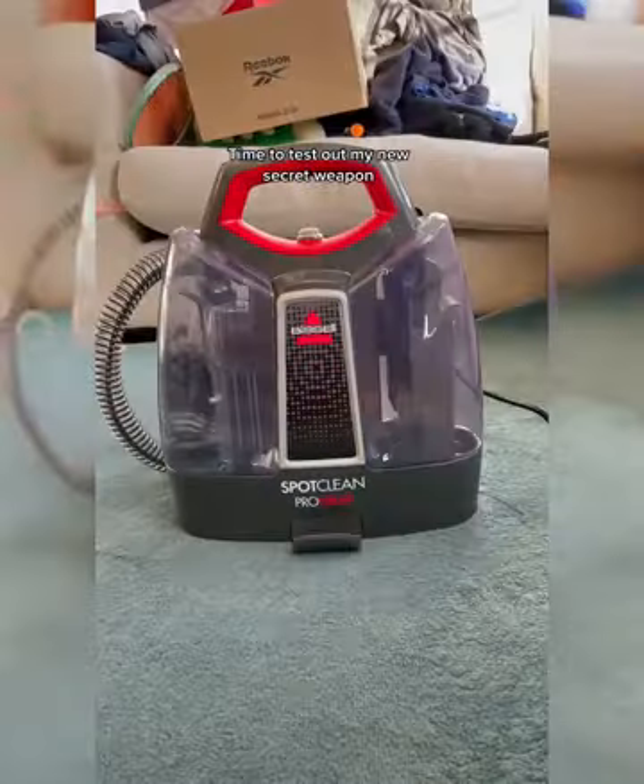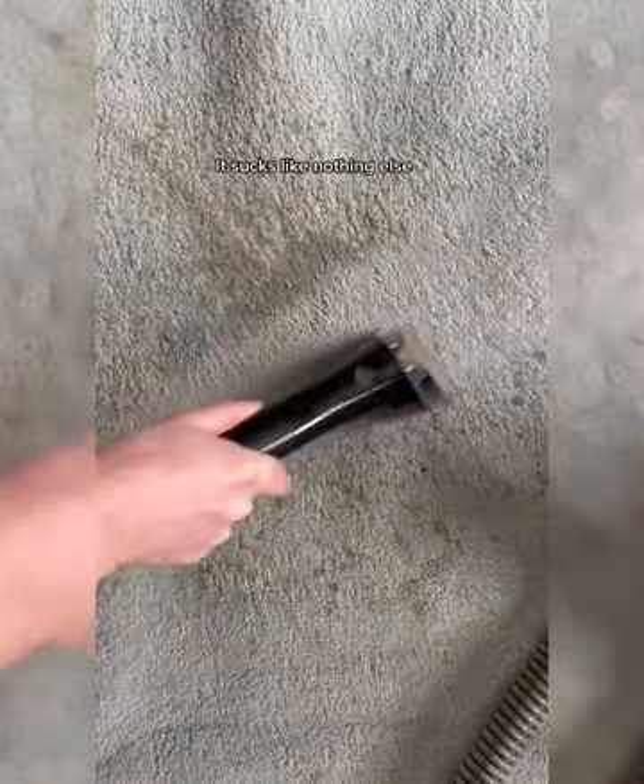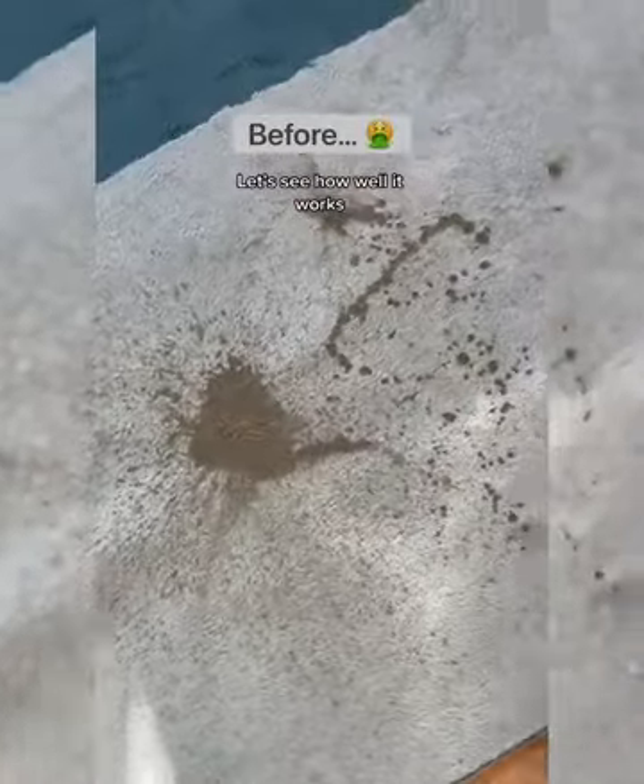I accidentally spilled coffee on my rug — time to test out my new secret weapon. It sprays water on your rug then sucks it up. It sucks like nothing else. Let's see how well it works.